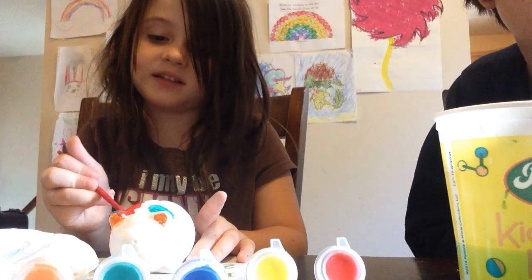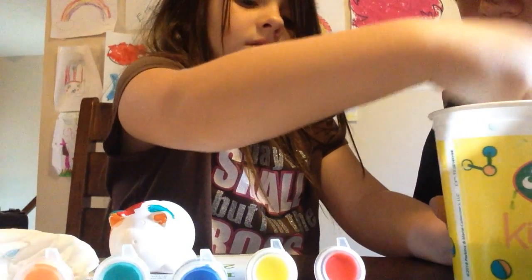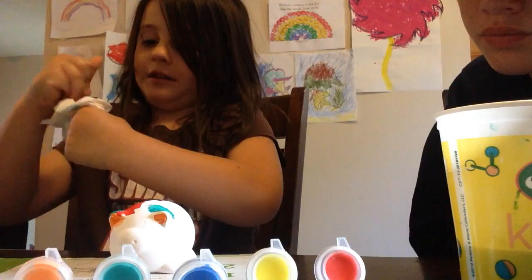I'm just going to paint this side red, and I'm going to paint the other side orange.